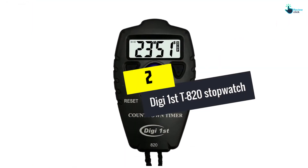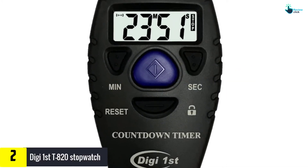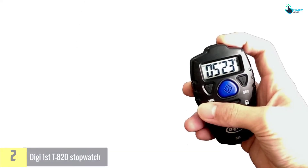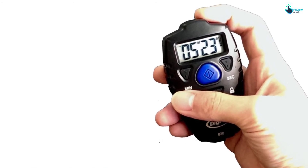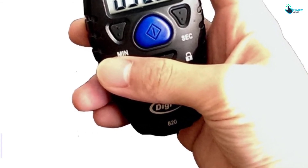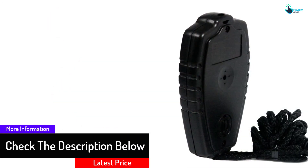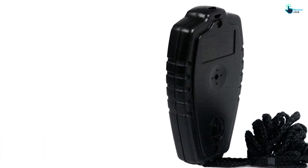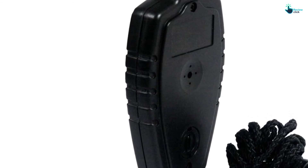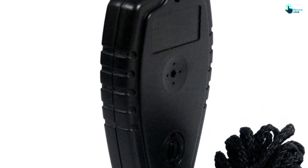At number two, we have the Digifirst T820 stopwatch. This stylish black watch comes with a 99-minute and 59-second timer and is perfect for many activities including sports, working out, and coaching. The handy and portable device weighs 4.8 ounces, measures 3.9 by 2.9 by 1.1 inches, and can be used both indoors and outdoors. It comes with a lock feature for preventing accidental modification and also offers an audible beep or silent option. The T820 will automatically reset back to its original position once the task is completed. People pick it because it's light, compact, portable, and easy to use, though some claim it looks cheap.